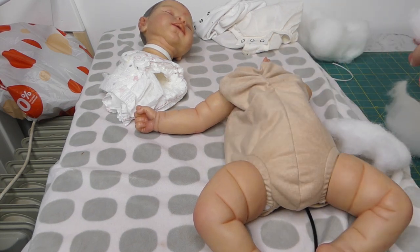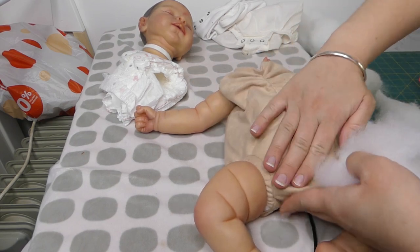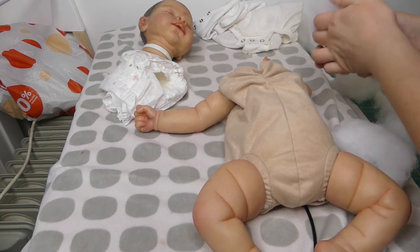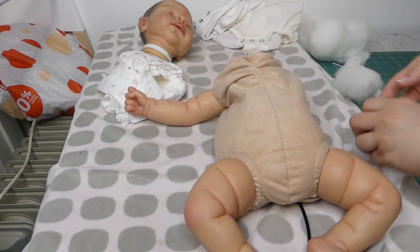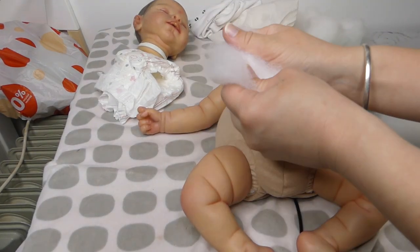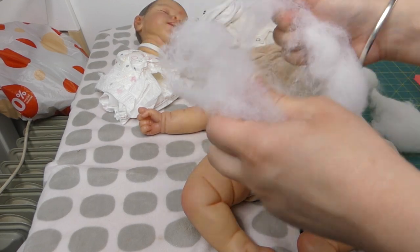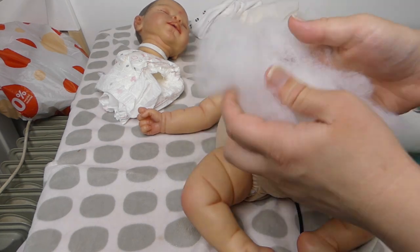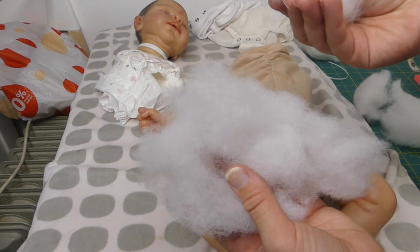Then we're going to stuff the sides — the front seems okay and in between here seems okay. Just a little tip: if you want the stuffing to be fluffier, break it up a bit and that will make it spongier and fluffier. You can see that's a lot fluffier compared to this piece where it's very dense.